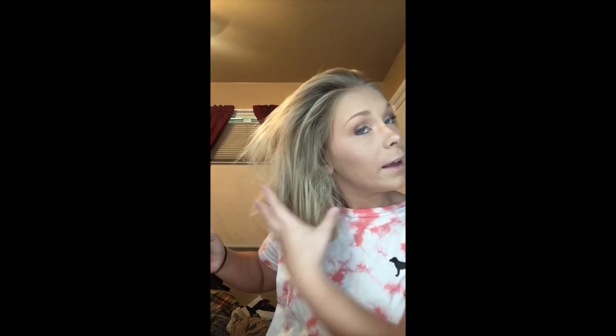Then I like to take my teasing comb again and just back-comb. This will give your bun a little bit more volume — I think it makes it look a little bit prettier. I don't like super small buns; I like my hair to look a little bigger. Just back-comb a couple of pieces, then grab your hair tie.